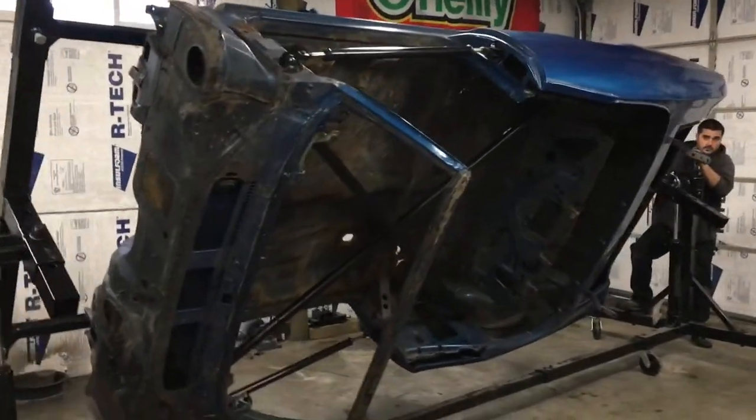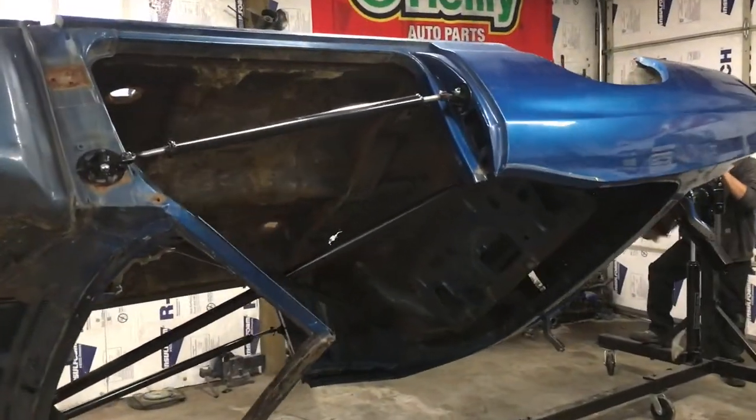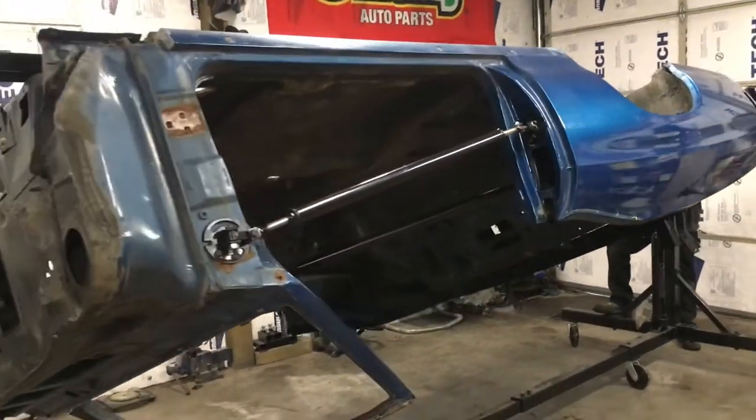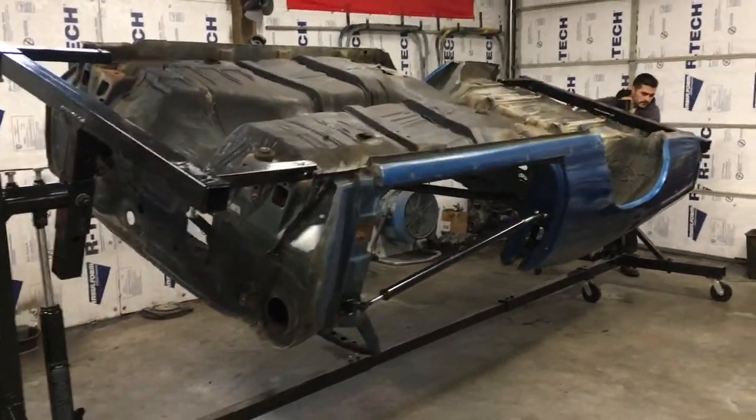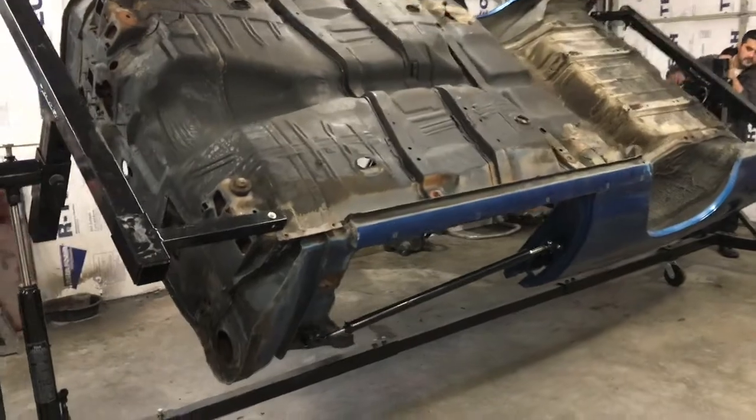Don't get too intimidated by all the creaking and cracking of the car. It's got plenty of support. A lot of what you hear could be old coins, dirt, a couple screws that you forgot in the car, leaves, pine needles, rocks — all that's going to come out.